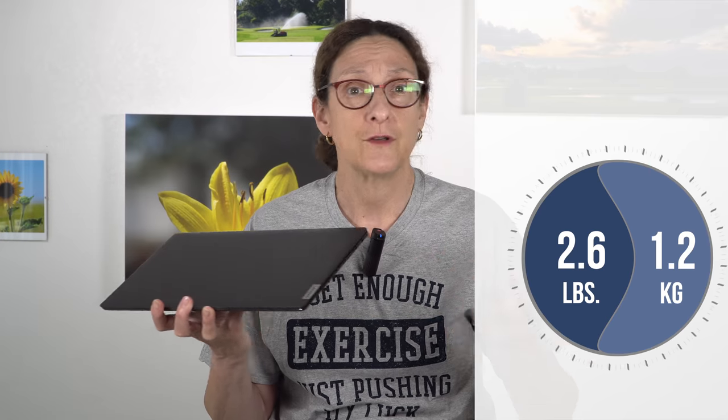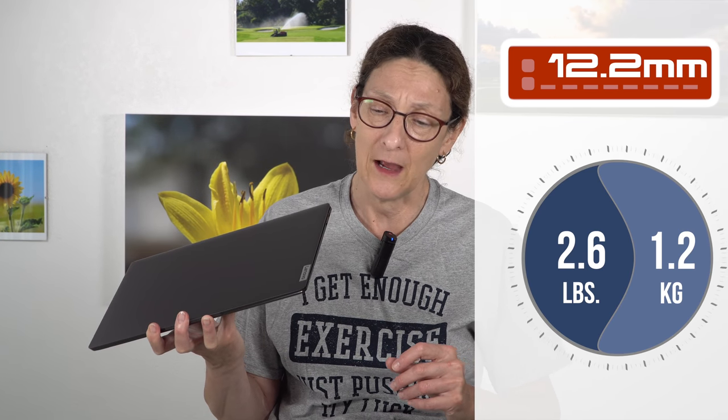This thing is 2.6 pounds, which is 1.2 kilograms, and 12.2 millimeters thin. We're talking almost mobile phone thickness.